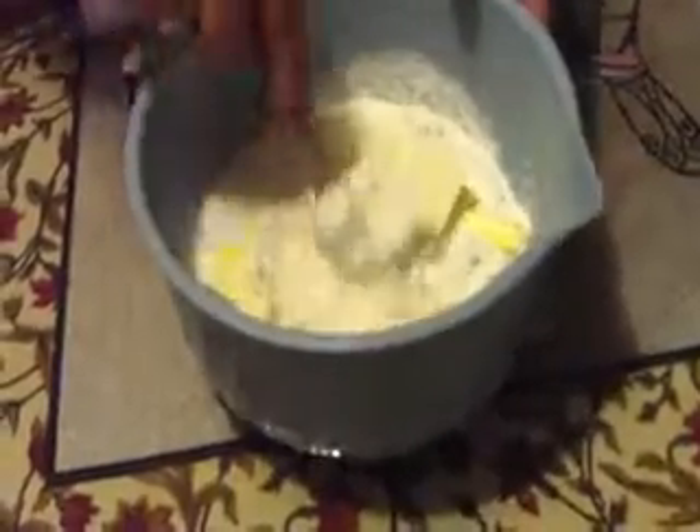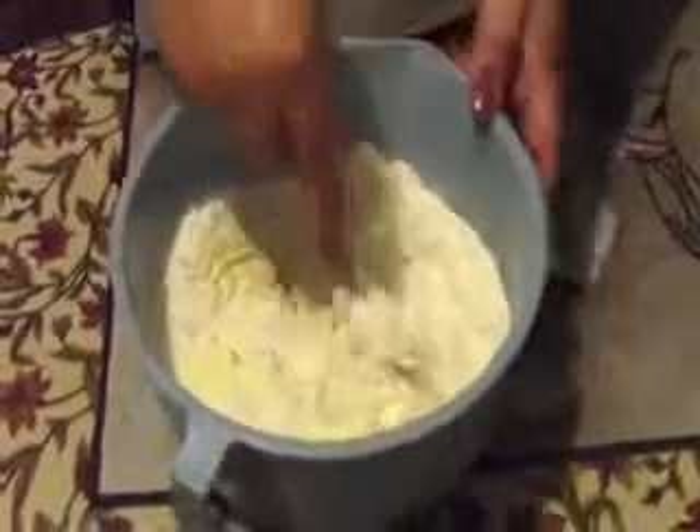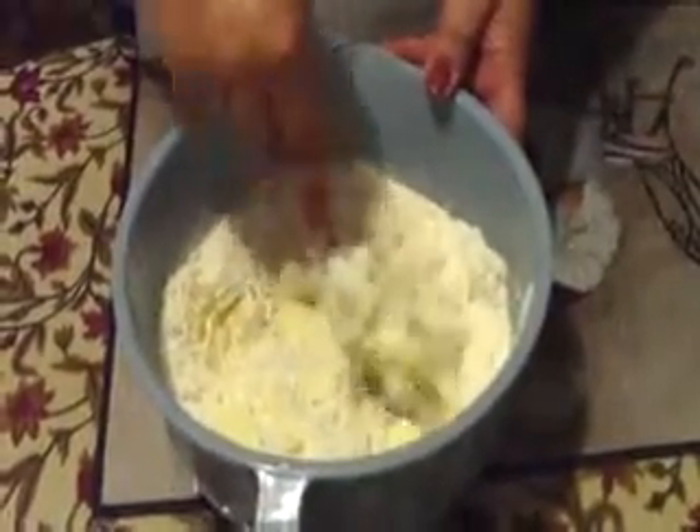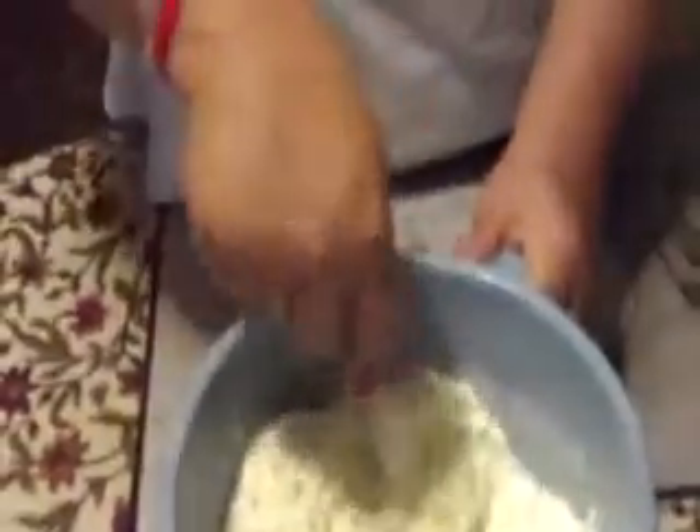We're going to start to mash this together into the flour and get it all mixed up. They say it's supposed to look like cornmeal. I'll be back in a little bit to show you how it looks. Okay, it's not even done yet but you can still see the flour over here. You keep on tossing and mashing it until we get it all incorporated.